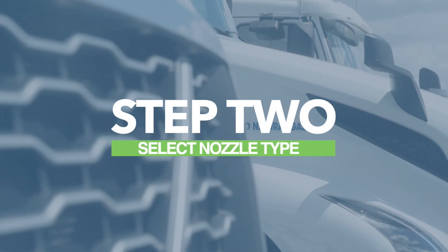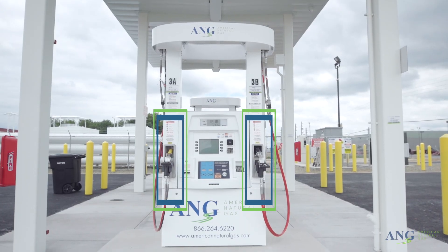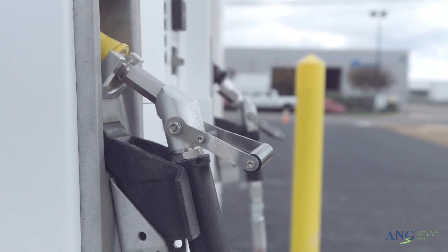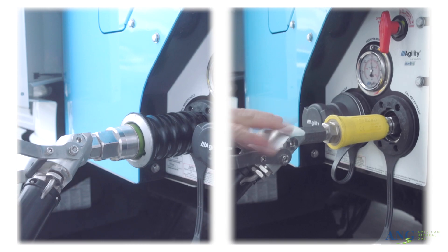Step 2: Select the appropriate nozzle for your vehicle. All public ANG stations are equipped with two types of nozzles, NGV1 and NGV2. The different nozzle sizes vary depending on the vehicle. To determine which nozzle is needed to fuel your vehicle, check your owner's manual.